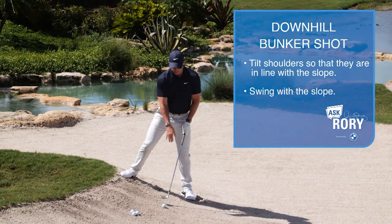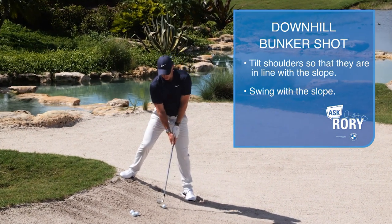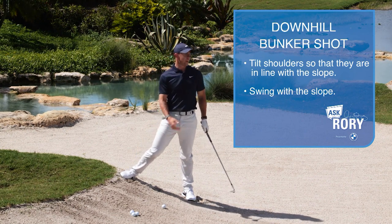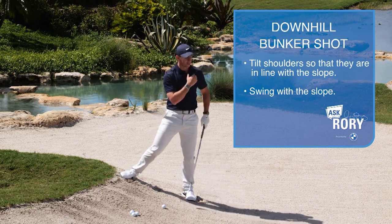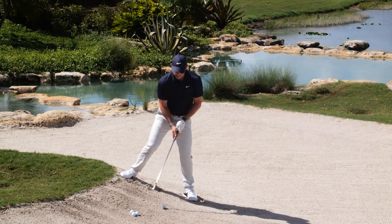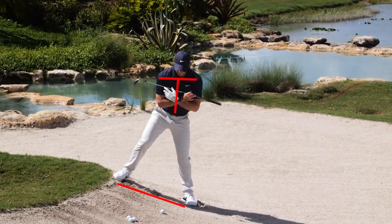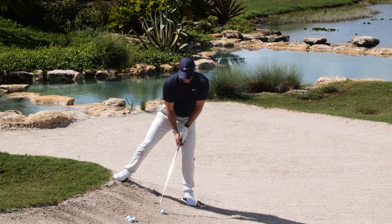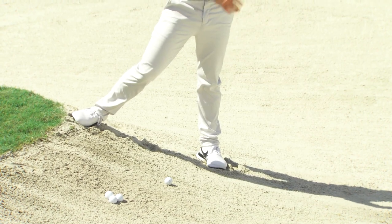Because if you're trying to hit a downhill lie and your shoulders are level, you're just going to hit behind it — fat it into the middle of the bunker, or skull it over the green. The one big key for me is to really try to get yourself aligned with the slope, keep your posture there, and then just let your club go with the slope down.